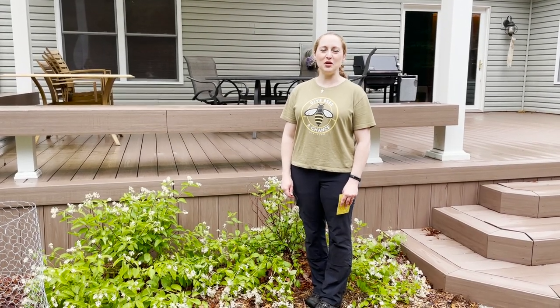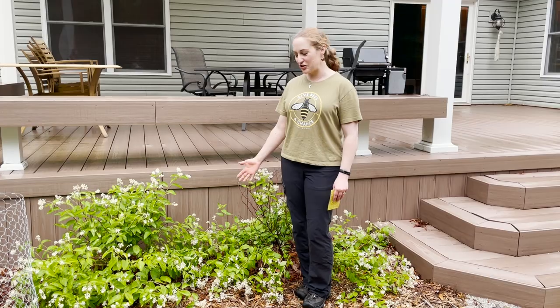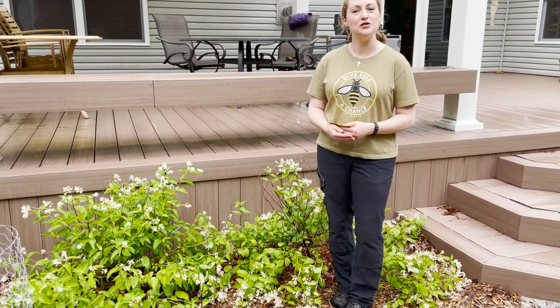Happy Monday everyone, this is Martha with Nature Niche, and this week I thought I would share a really cool little native shrub: New Jersey Tea. The scientific name is Ceanothus americanus and it is a native upland shrub.